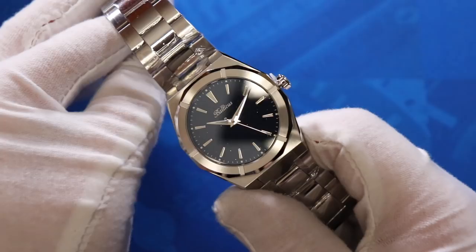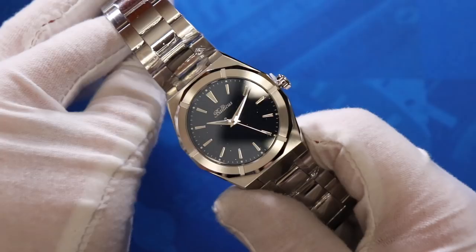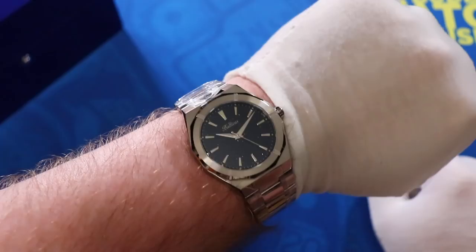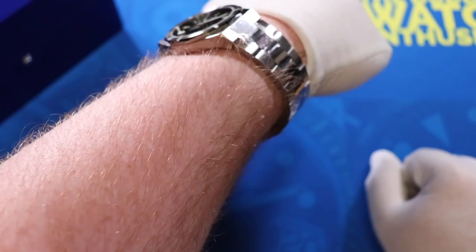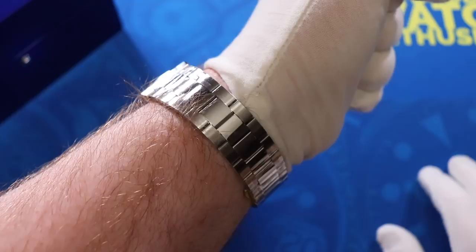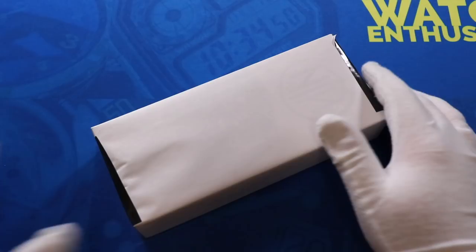Here is the Balticus Stardust on my eight-inch wrist. It's a little larger but obviously not a problem for me. With lugs that angle straight downward, it definitely hugs my wrist in a very comfortable fashion. We'll get to spend a bit of time with this one. A definitely impressive first impression on both accounts from Balticus.